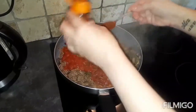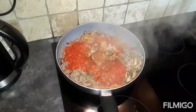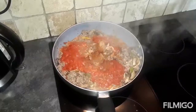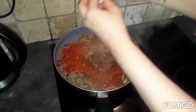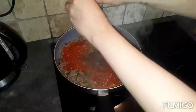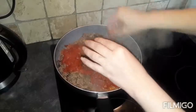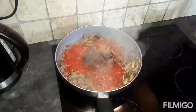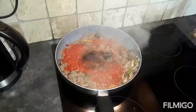Obviously if you like it spicy just add more. The last thing to add is your beef stock cube. Just add that in, then stir it all together. Turn it down to about one or two and leave it to simmer for about 30 minutes.